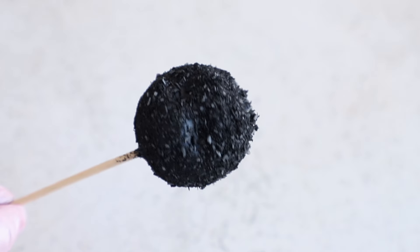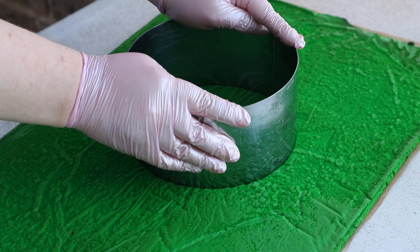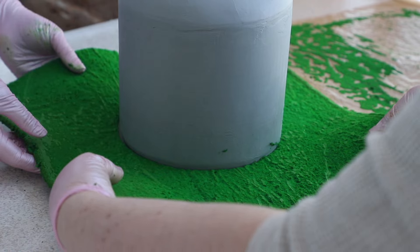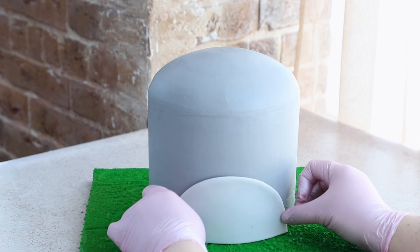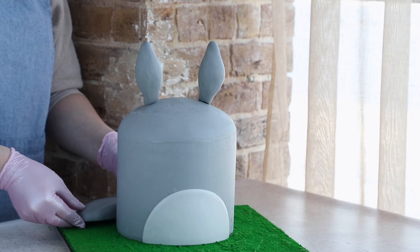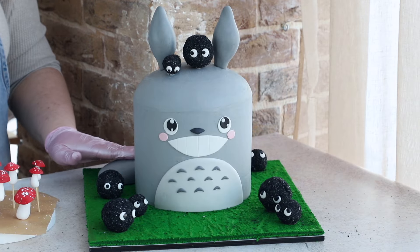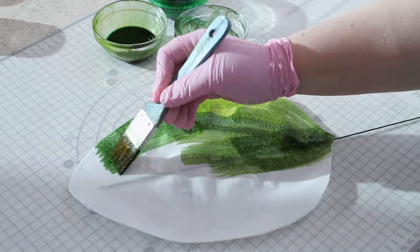We always decorate such cakes not with fondant but with modeling chocolate. Soon we'll have a mini course on it too, so stay tuned to our website. Its advantages are endless — it doesn't melt or sweat in the fridge, it's quicker to work with as it sets rapidly unlike fondant, and you don't need to spend time drying it. You can decorate the cake in advance and it will stay perfectly stored in the fridge without sweating. And of course, it's very tasty. Also, large details stick to ganache much better than any other frosting, making it much easier to attach them.